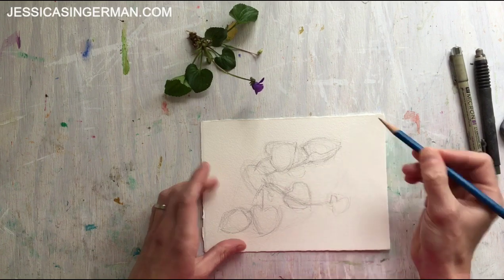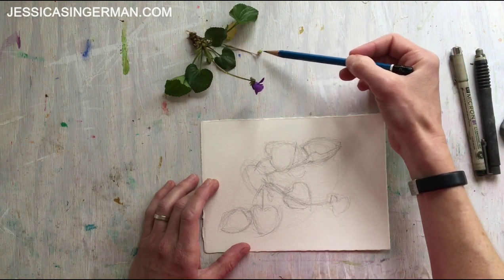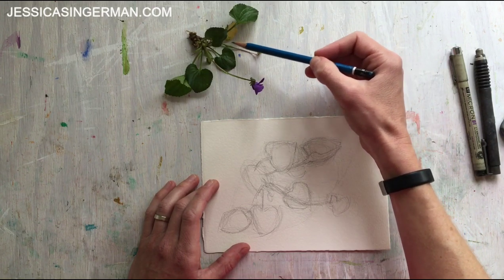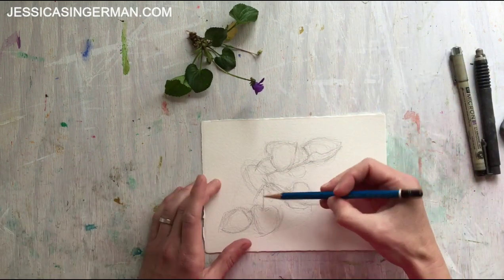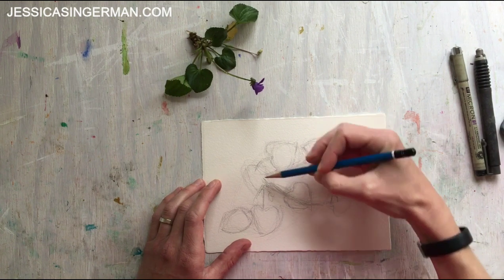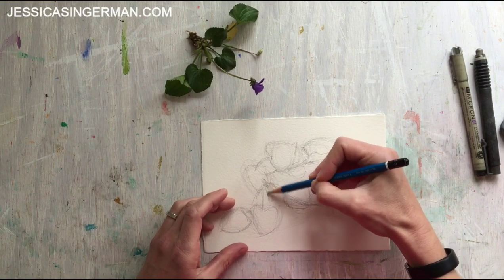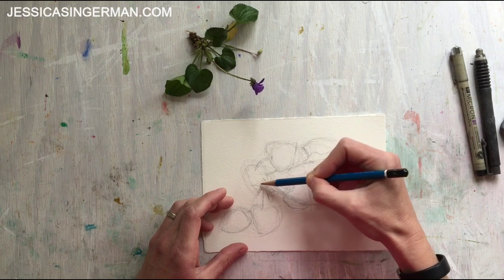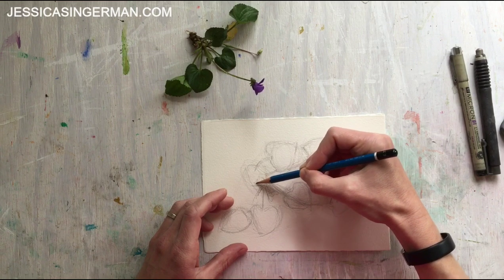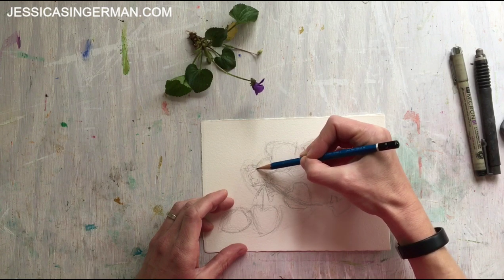Some things I'm going to omit — for example, I won't draw the little stem with the shriveled-up remnant of a violet, and I might leave out the small faded leaf underneath. You don't have to draw everything you see. I'm trying to draw a convincing violet, but that doesn't mean I need to include every element. These are decisions you can make. Now I've got some other leaf elements and some of the root area down.